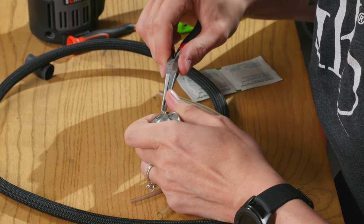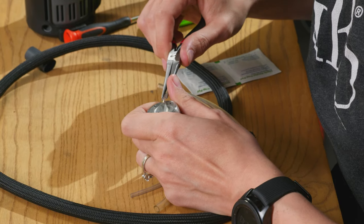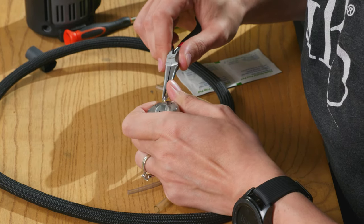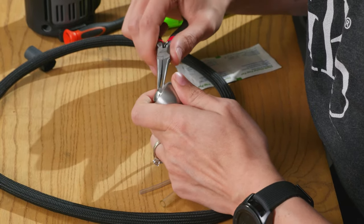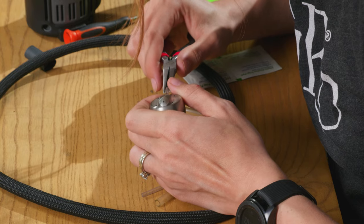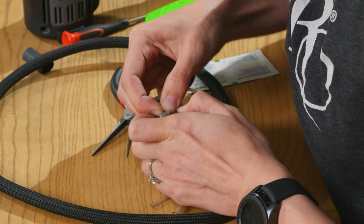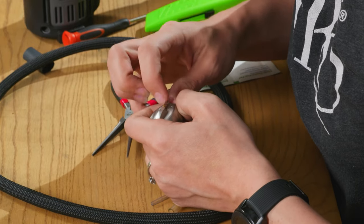We're just going to work it all the way up. You can shorten this too. This is my least favorite part — just get it up there. The goal is to get your tubing all the way to the top of this little brass piece.